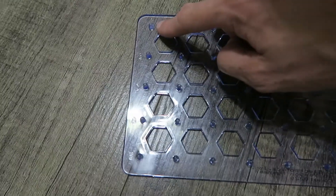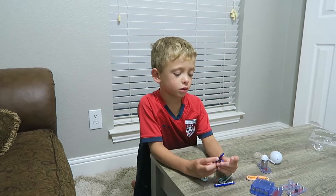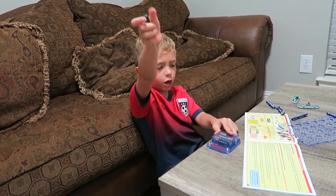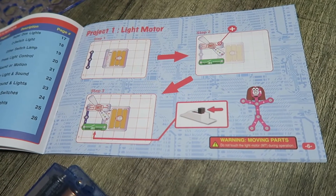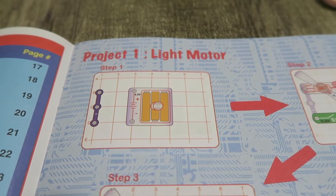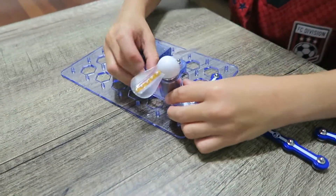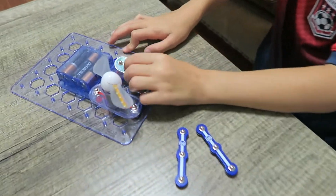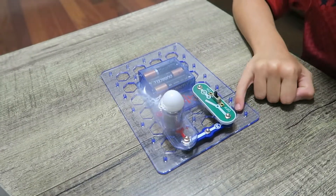We have grids A through E and one through seven. I think I can help out with that with this booklet — put the batteries in. We should have our first project. This one is called the Light Motor. We need a blue piece and the battery pack. Here, the switch goes here. Now all we gotta do is turn it on — three, two, one. It works!